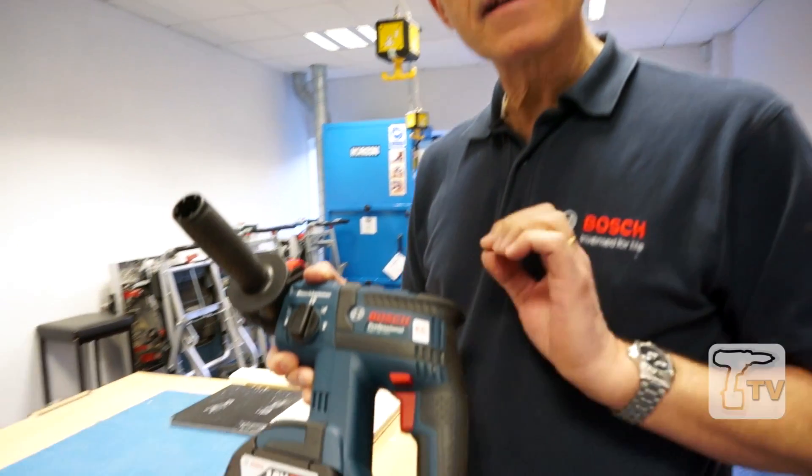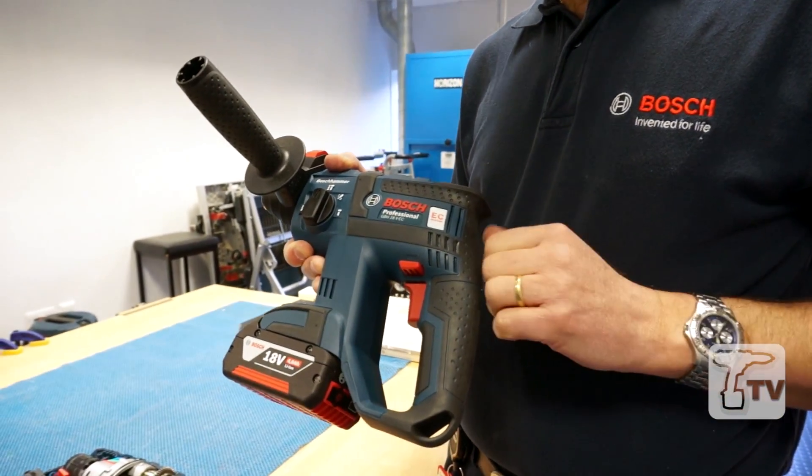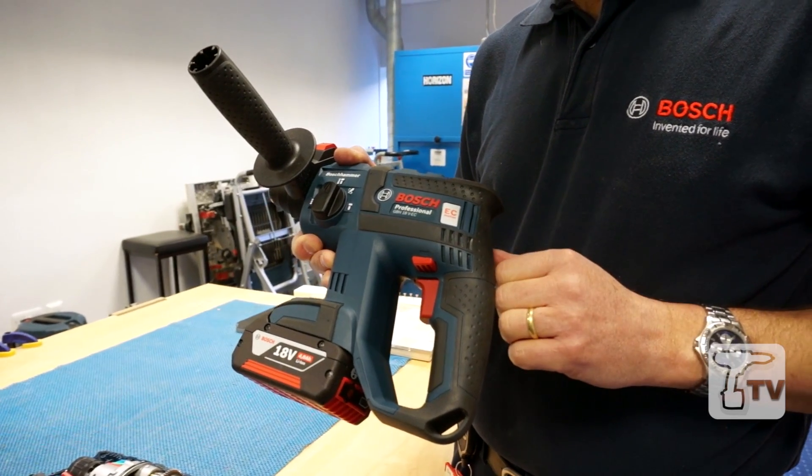The EC motor is electronically commutated. It's a little bit like a standard brush motor turned inside out.